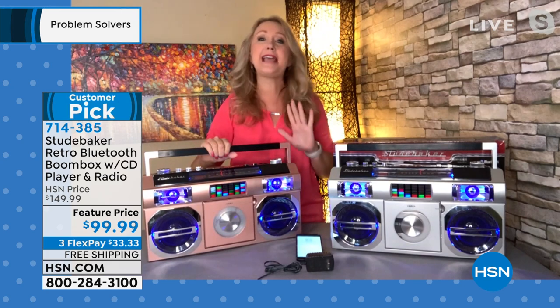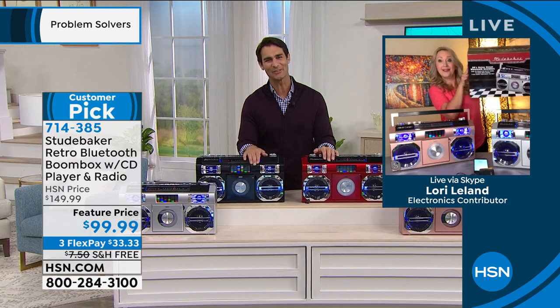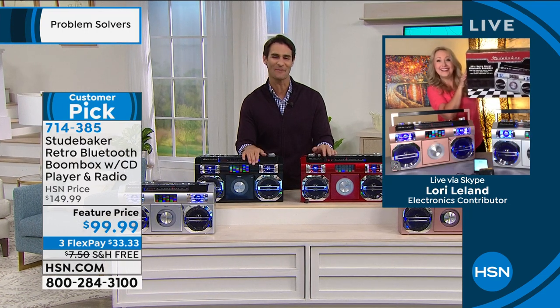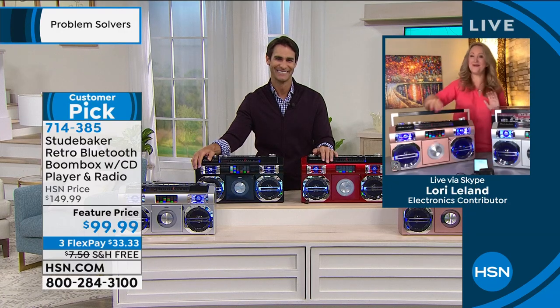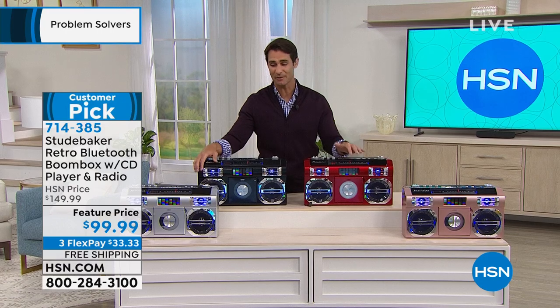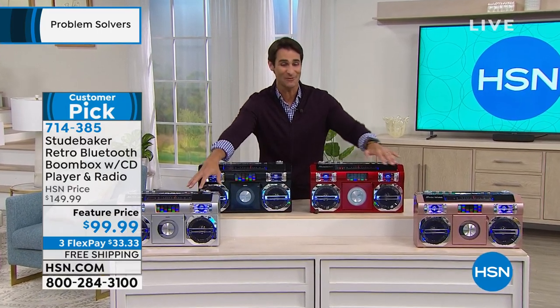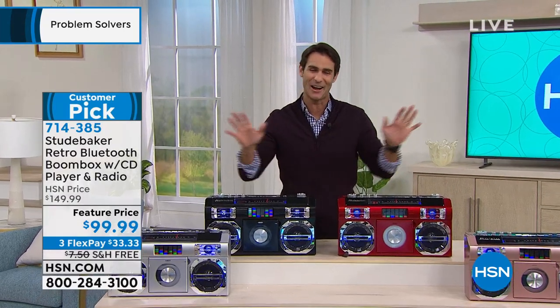You guys are going to love this — dad would love it for Father's Day. What an absolute blast. Lori, thank you so much for being here and having so much fun — it's always good to see you. Item 714-385, but the red and the silver are sold out. Rose gold will be next to go — there are only just over 100 left.